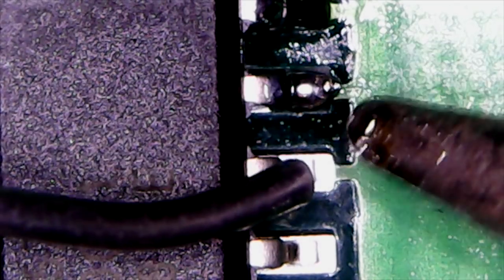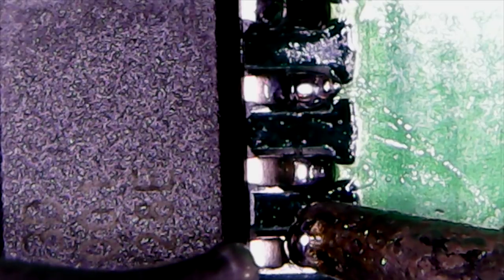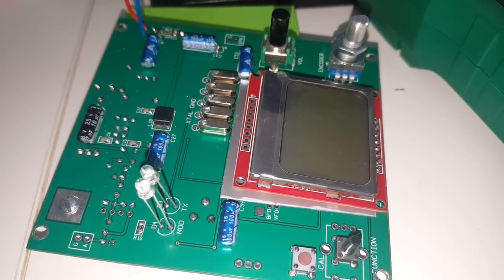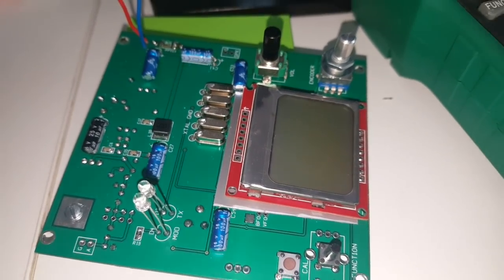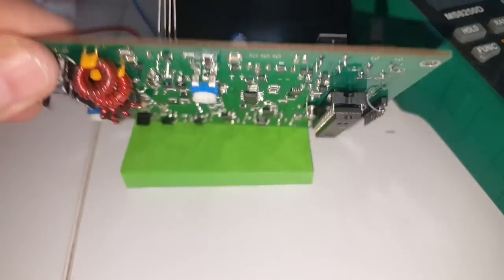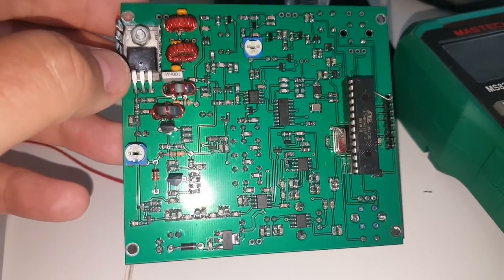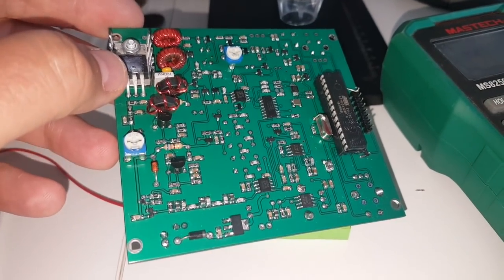The next circuit next to the tiny one is a walk in the park by comparison — the pins are not so close together, much easier. Here's the front of the board with the screen, and here's the back — all completed. I haven't checked it yet; we're going to find out together.